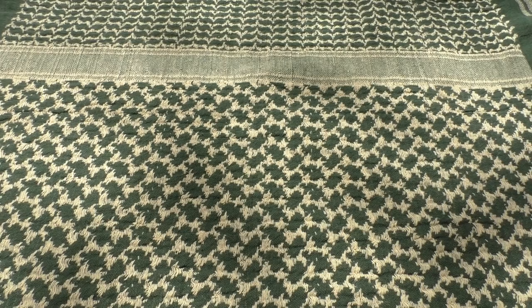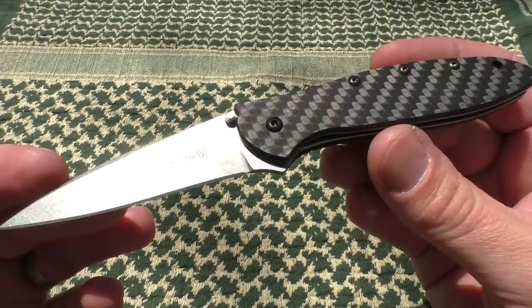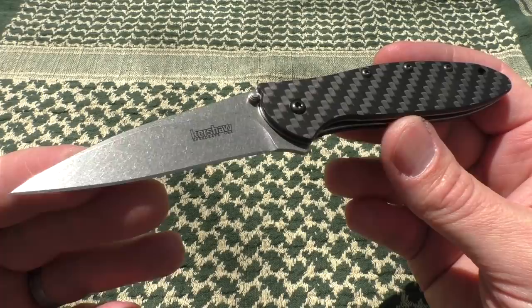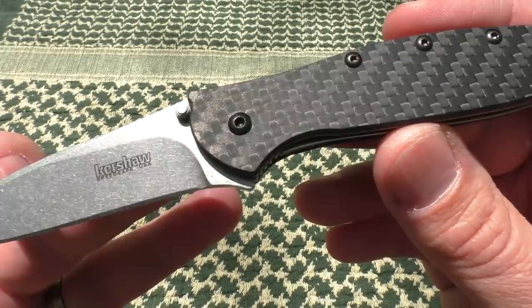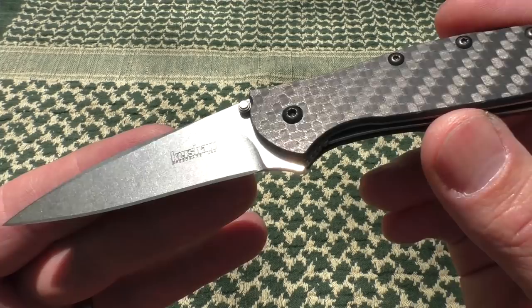Hey guys, welcome back and thanks for tuning in to another Thursday Rough Cut. Today we're talking about the CPM-154 carbon fiber Kershaw Leek, introduced at Shot Show 2017. I was drooling over it, and some of you guys were too, especially fans of the Leek. I've done a review in the past of the Leek — I showed off the G10 S30V version — but that one was a loaner, so I never owned it. This one I did buy from Blade HQ.